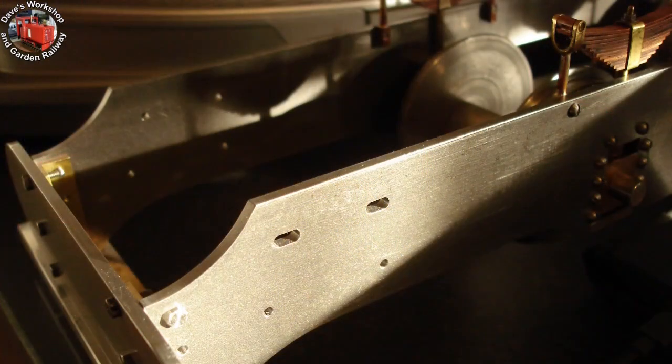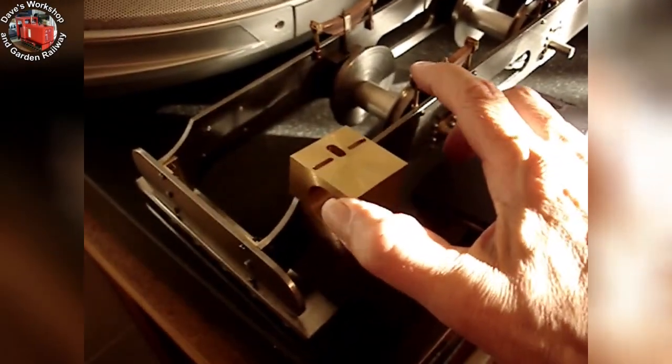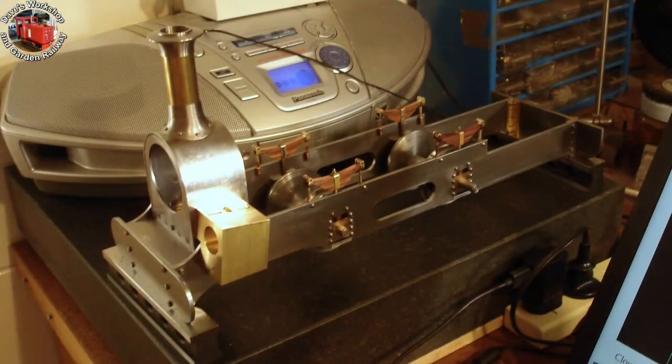It is time for some adjustment in the cylinder positioning. I had the cylinders positioned too far back. This slot in the left side frame allows me to bring the cylinder forward so that the exhaust port lines up with the centre of the smoke box. I will put a central hole between the two slots when the position is finalized to securely retain the cylinder. The cylinder needs to come forwards — this is more or less the correct position.